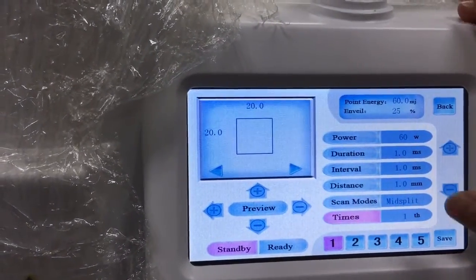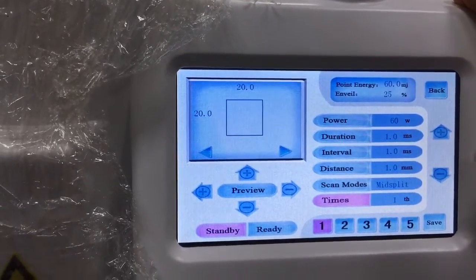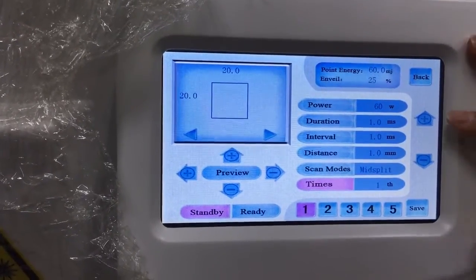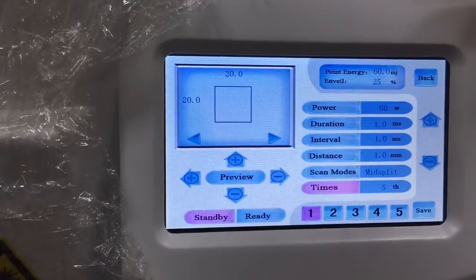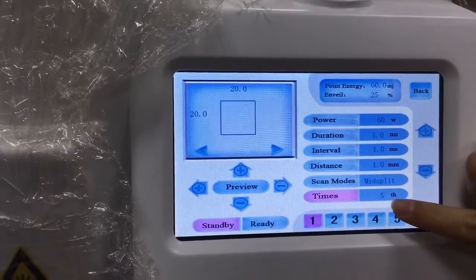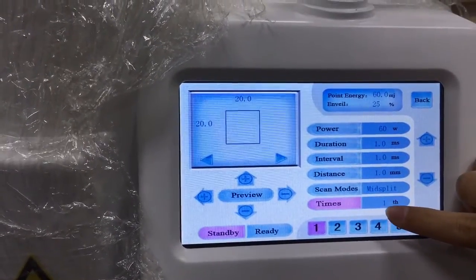Here is the times setting. This means that when you step on the foot switch one time, the dots will come out one time. If you hold down the foot switch, it will repeat up to five times. We recommend using one time for the treatment.